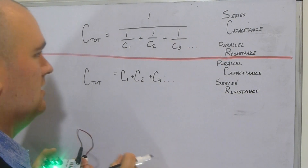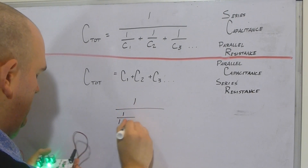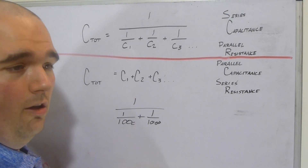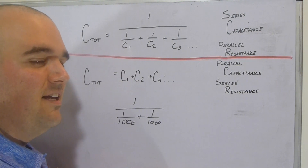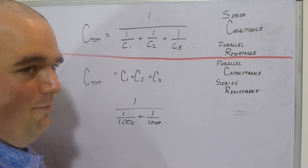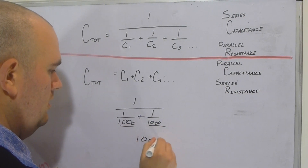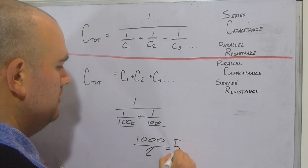For series capacitance we use the reciprocal formula: 1 / (1/1,000 + 1/1,000). You can use a calculator or an app — there are plenty of online calculators available. Using our shortcut since both capacitors are the same value: 1,000 divided by 2 gives us 500 microfarads. Calculators and apps are great tools once you understand the underlying math.